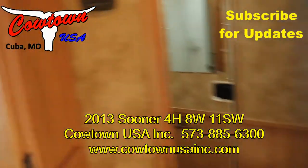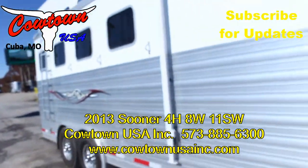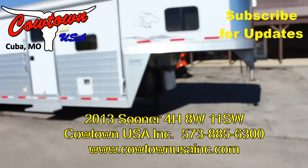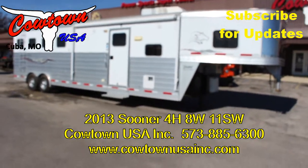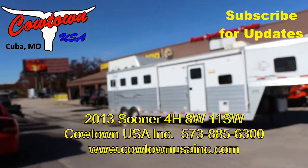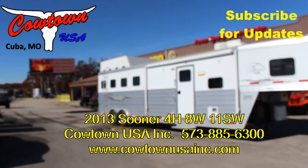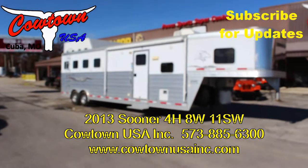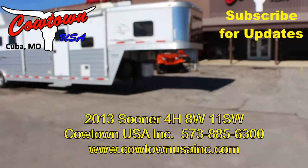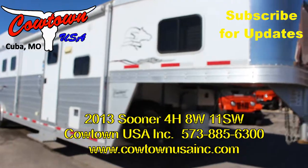And still yet, it's not so big that you can't pull it around. Give us a call: 573-885-6300. CaltownUSAINC.com — go on our website. We're a sponsor of WPRA TV, Ladies Barrel Racing, Women's Barrel Racing. Guys, that's about all I can tell you — this unit is a nice, nice unit. Give us a call. Thank you.